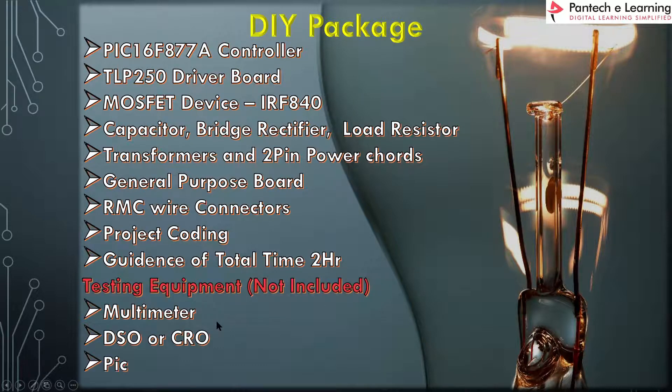Testing equipment will not be provided — multimeter, DSO, CRO, and PIC programmer are not included. You have to make your own arrangements, or you can obtain them separately from Pantek eLearning.